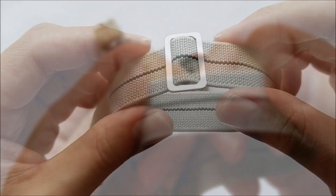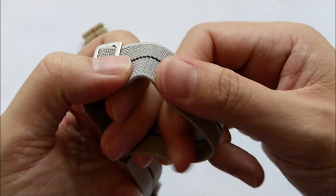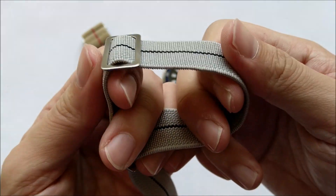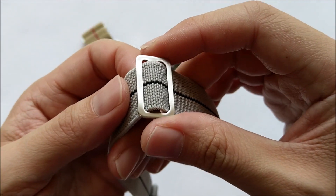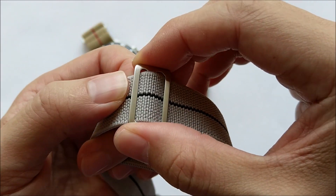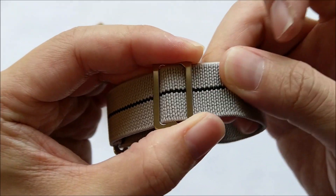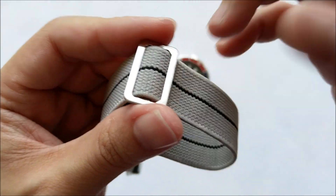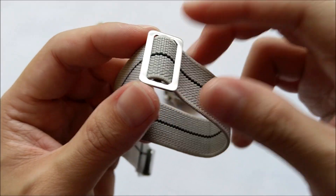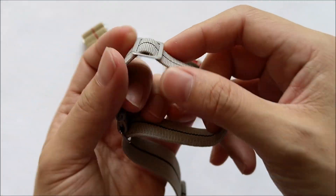So it's stretchable. The material on the strap is quite nice — it's not rough, it's not coarse. I think it would wear quite well on the wrist. And more importantly, this buckle here is quite taut. It doesn't slide out very easily, so I guess it wouldn't get loosened on its own when it's on the wrist, unlike some of those elastic straps out there.